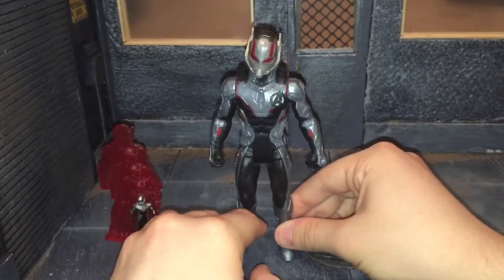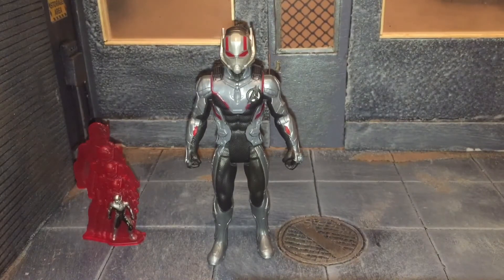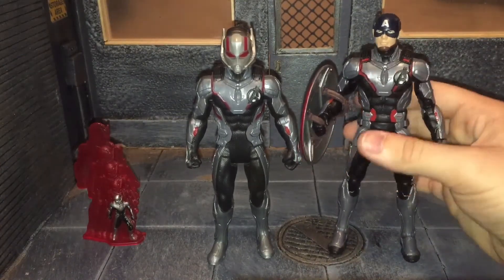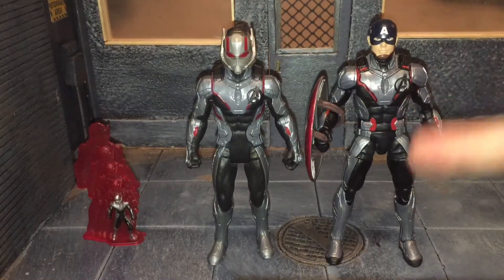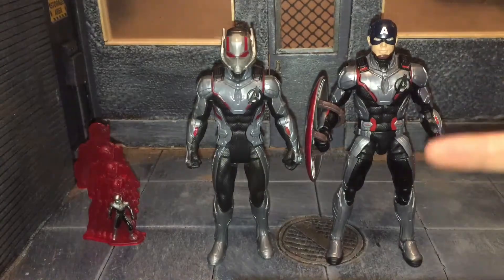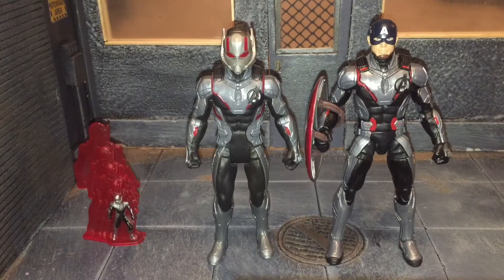Now let's do some size comparisons. Here he is next to the Quantum Suit Captain America figure from the armored Thanos Builder figure wave. Captain America is taller than him, which is accurate — Paul Rudd is 5'9" and Chris Evans is 6'0", so Captain America should be taller. And as we all know, the Target 2-Packs just reused the larger body for Ant-Man, making his size inaccurate. This basic version is shorter, which is actually more accurate. That's another reason I bought it — it scales better with Legends because Ant-Man is shorter than Captain America, so these figures being shorter than Marvel Legends actually works out pretty well.